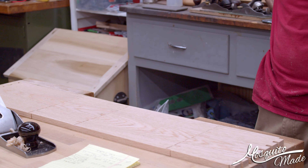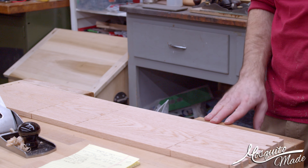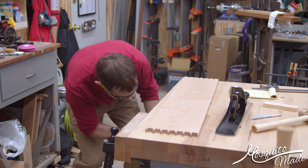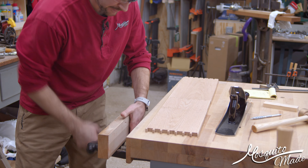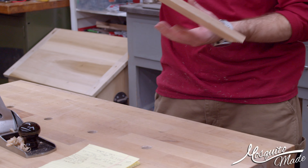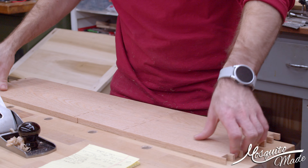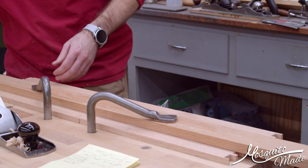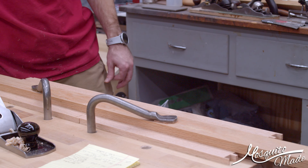Next step, I'm going to remove my vises and plow a groove for the bottom. This is why I love this vise — gone! This is my bottom, and unlike the other box, I'm going to make sure that the inside is, well, the inside. I didn't do that last time and — whoops.